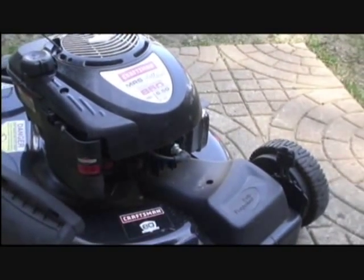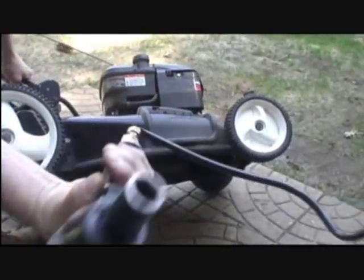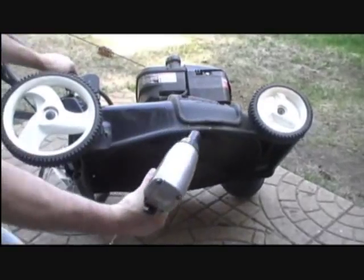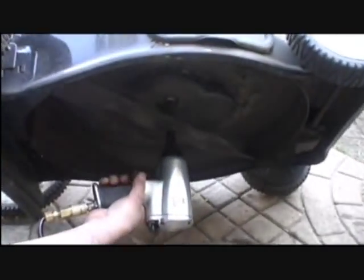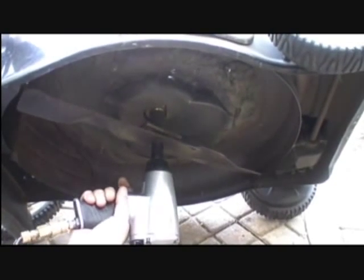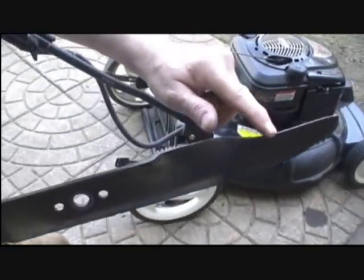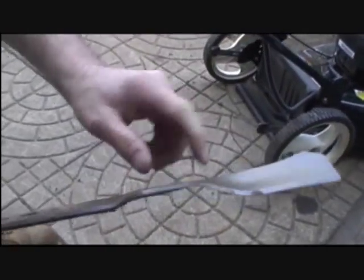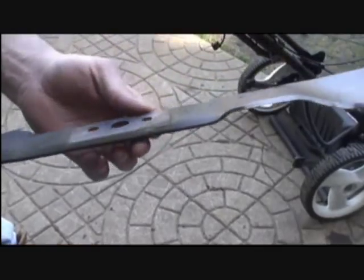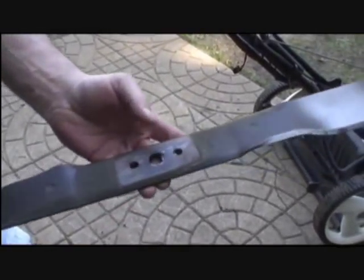Next, we'll sharpen the blade. Using a 9/16ths impact wrench, remove the blade. Notice the edge of the blade is very dull and needs to be sharpened. If you don't have the ability to sharpen a blade at home, you can take it to a local hardware store — it should cost about $10.